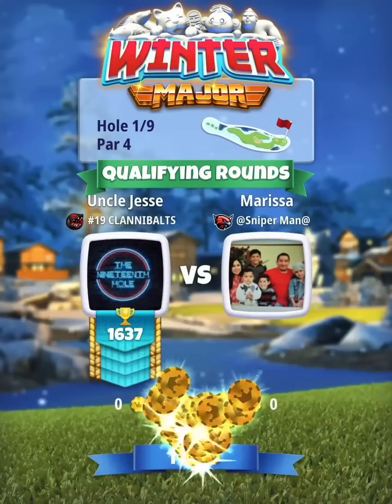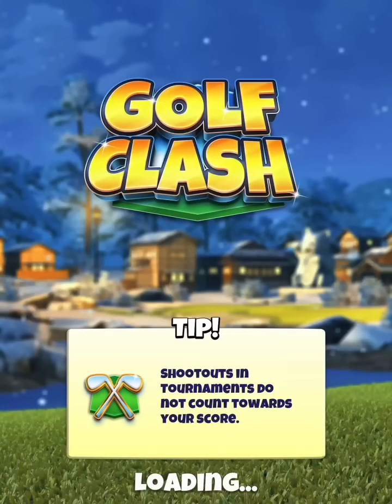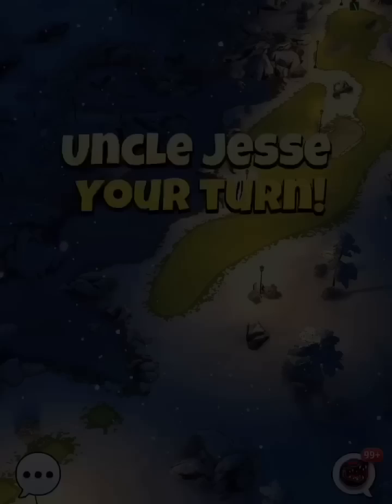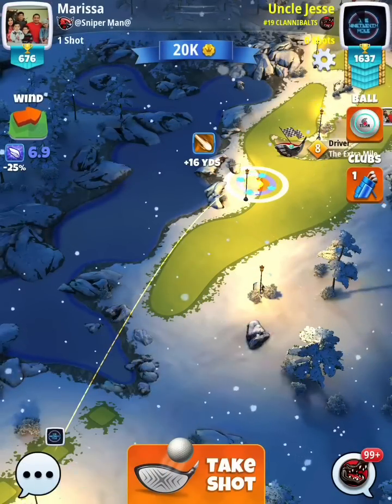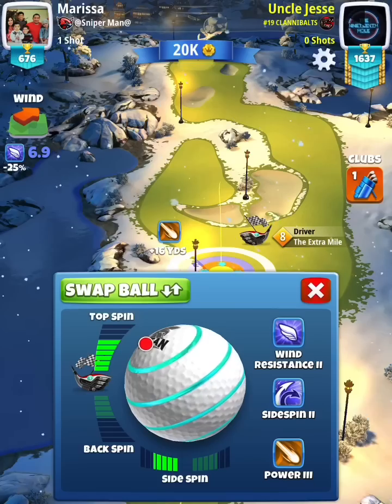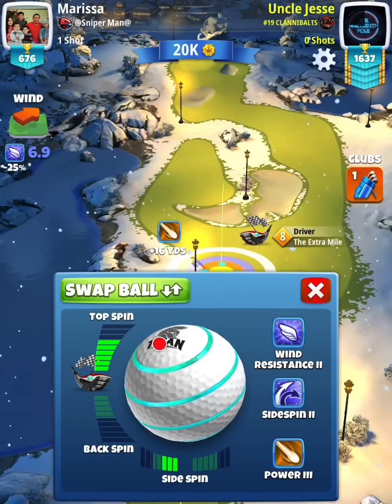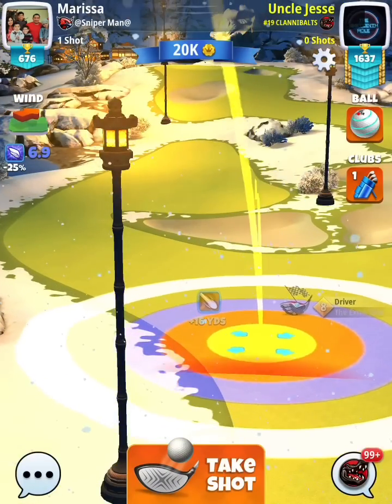We've got hole number one here. We're playing this one to the left-hand side with an Extra Mile, plus 10 percent for the elevation adjustment. You want somewhere between four and a half to six bars of topspin — about five bars of topspin is probably the better choice, otherwise you can possibly roll too far into the rough with a great left or great right ball.